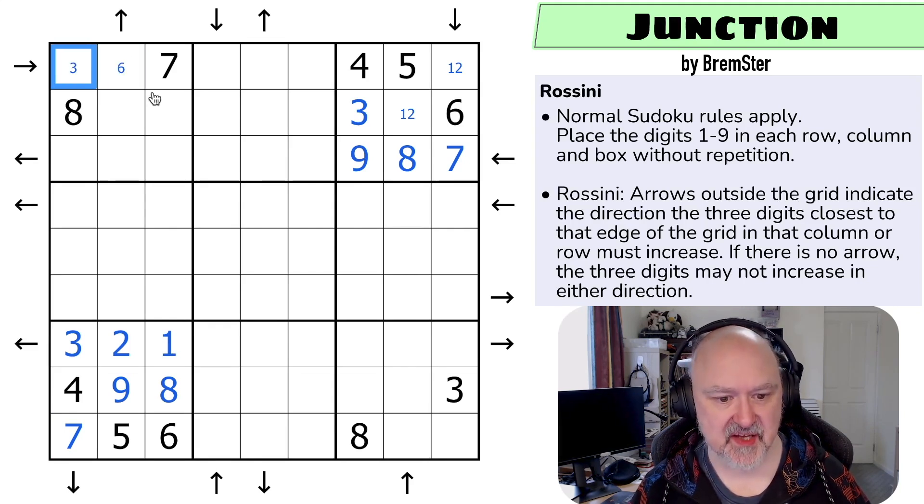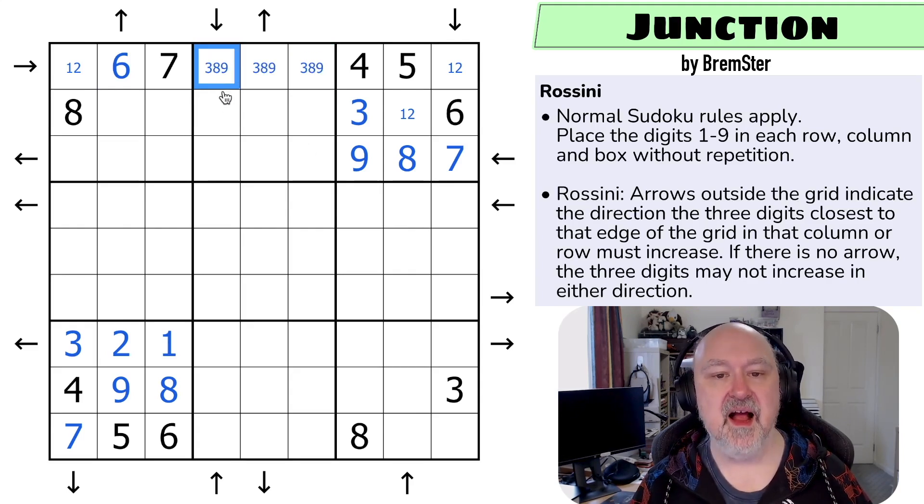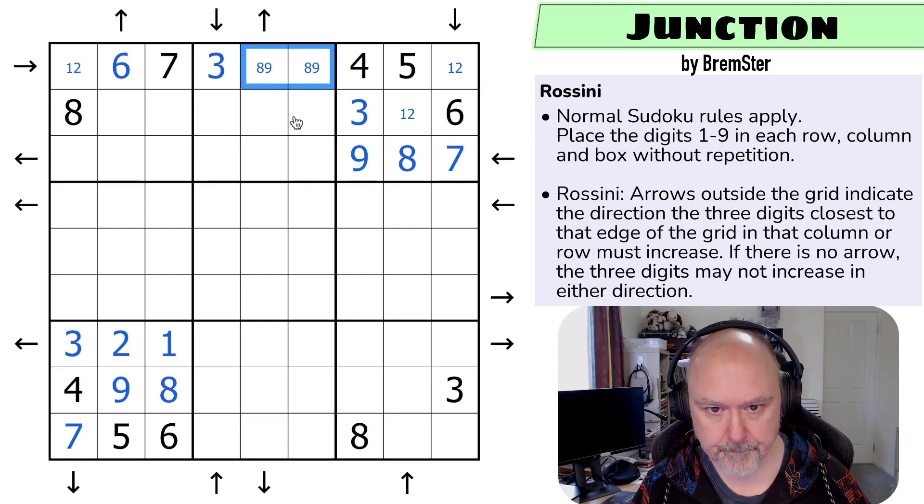This is a maximum of six, and actually a maximum of two — if I treat this like a thermo, this has to be smaller, so this is a maximum of six, this can't be five, four, or three, so this is a one or a two. That gives me a one-two pair in the row. This has to be higher, so it could be three but not four or five. This can't be a three because it has to increase up here, so if this was a three it'd have to go three, two, one and it can't do that — so this is a six. Now we know these digits: three, eight, and nine. That can't be an eight or nine — if this was a nine there are no digits larger, and if this was an eight there aren't two digits larger — so that's the three, and these are the eight and nine.